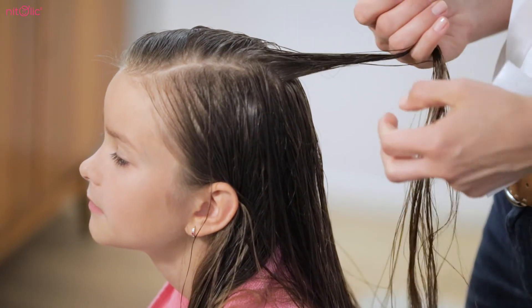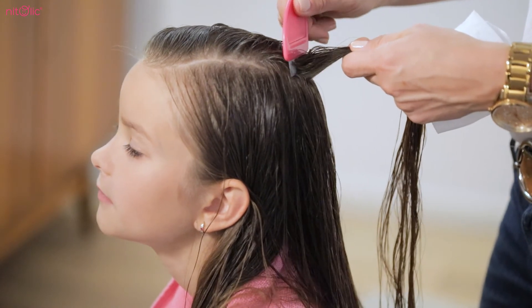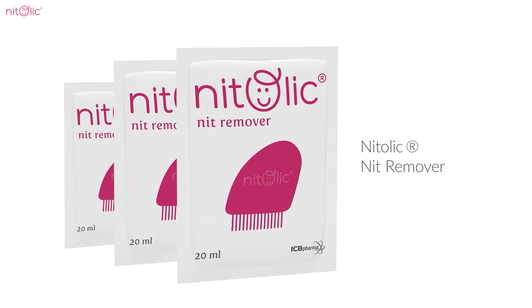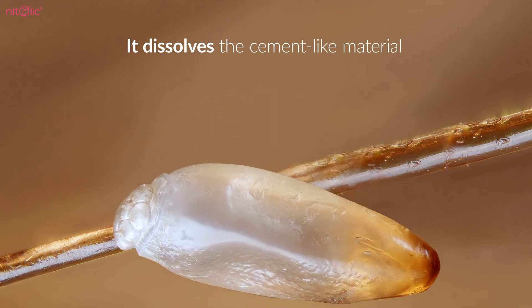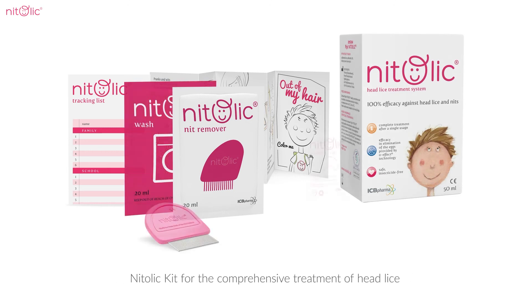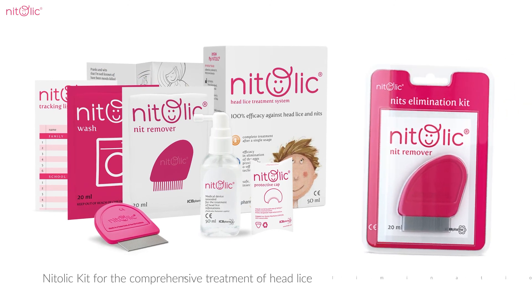Remove the dead lice and nits from the hair using the fine-tooth comb provided with the product. You can make this task easier by using Natalic Nit Remover Emulsion, which dissolves the cement-like material thanks to which the nits are being attached to the hair. The emulsion is available in the Natalic kits for the comprehensive treatment of head lice and also in the Nit Remover Kit.